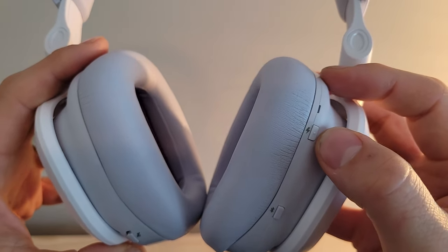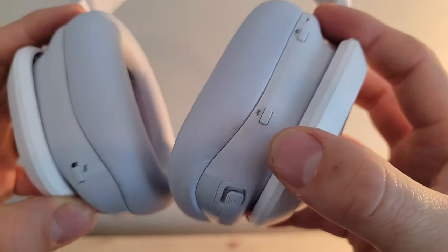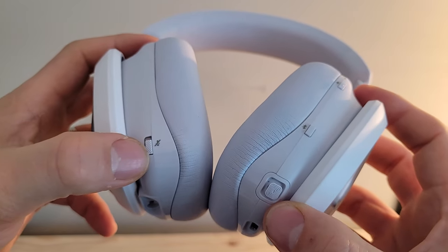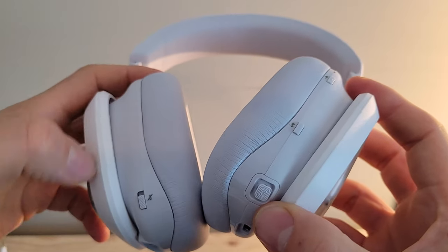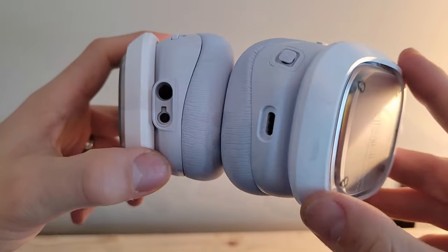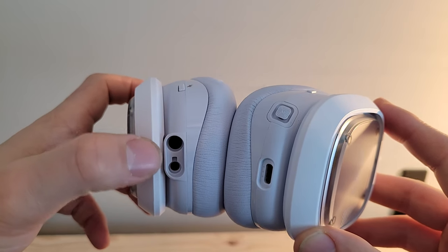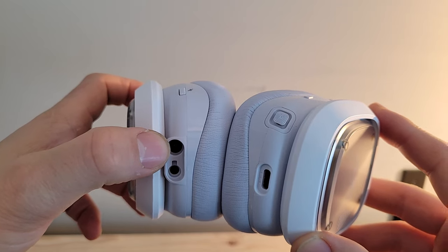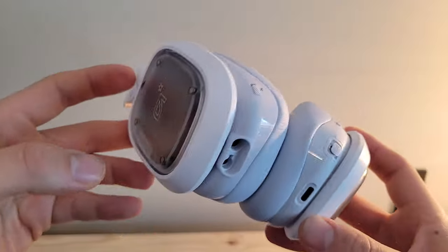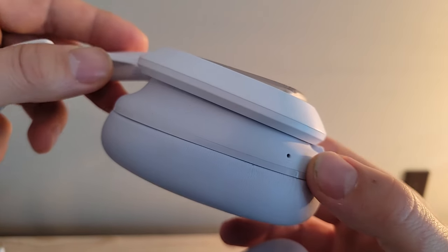Coming to the back side of the ear cups: we've got a power button up top for turning it on and off, a Bluetooth button, a multi-function control button, and a mute switch. At the very bottom we've got the USB-C port for charging, and on the other side we've got the 3.5mm port for the boom mic as well as a cable for a wired PC audio connection. Up front there's the on-board microphone built into the ear cup.